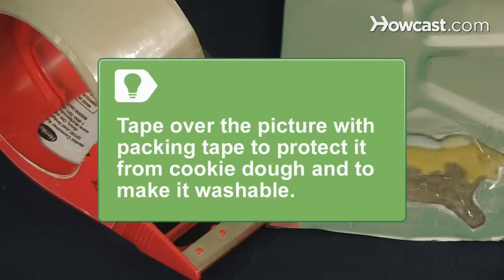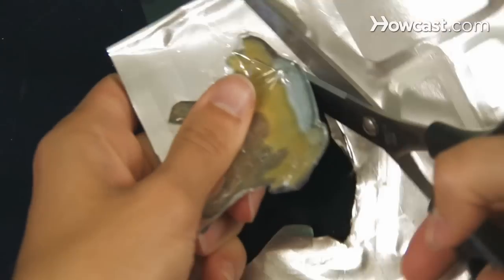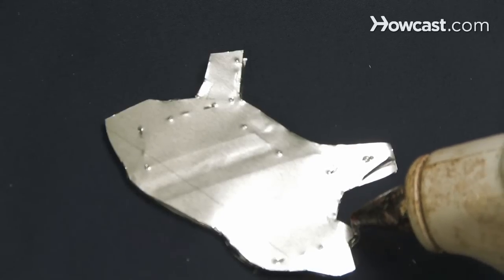Tape over the picture with packing tape to protect it from cookie dough and to make it washable. Step 7. Cut around your picture again so you have the paper layer and then four layers of foil under it. Use the glue gun and stapler to secure the edges.